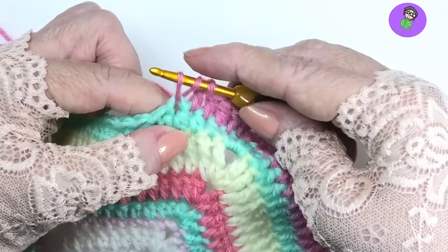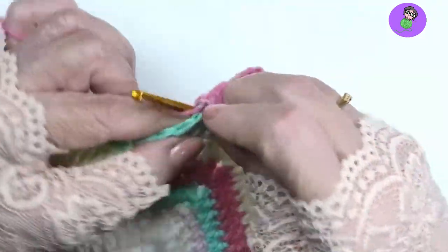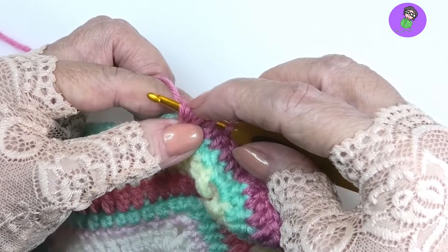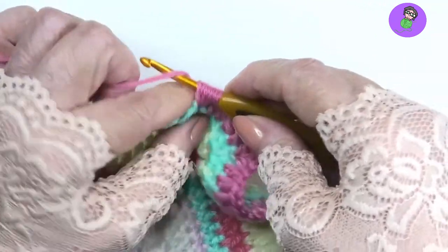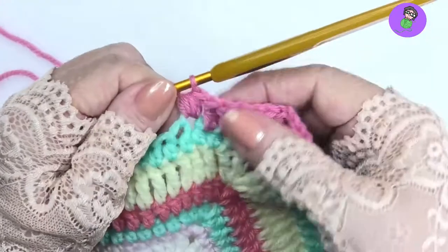Yarn over, pull up a loop once. Yarn over, pull up a loop twice. Yarn over, pull up a loop 3 times. Count them: 1, 2, 3, 4, 5, 6, 7 loops on the hook. To complete a puff stitch, do a yarn over and pull through all the loops on your hook in one go.